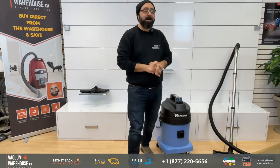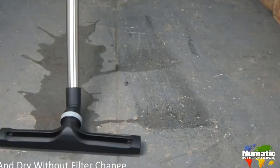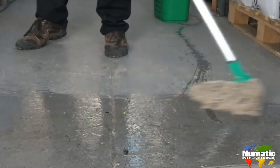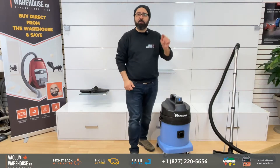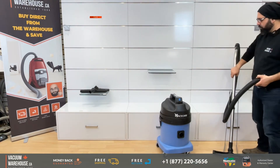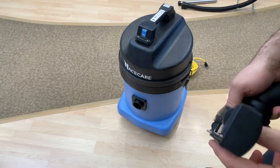The beauty of this machine, as I just said, is you could do both wet and dry without having to change filters — keep using the same one, same attachment, and we don't even touch it. The machine comes with a 42-foot commercial cord, a one-and-a-half inch hose, and a one-and-a-half inch wand.